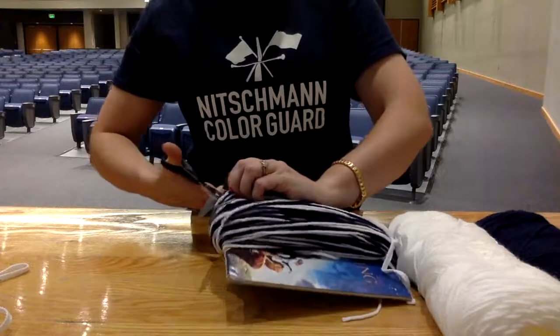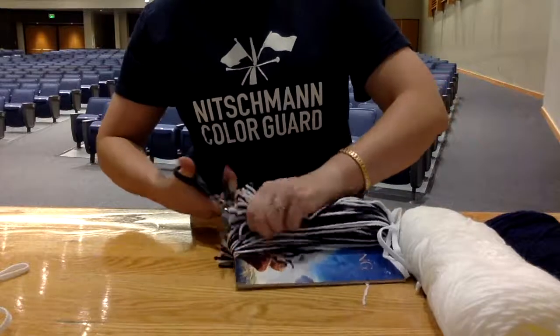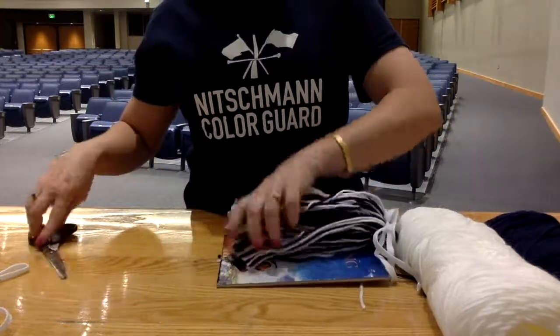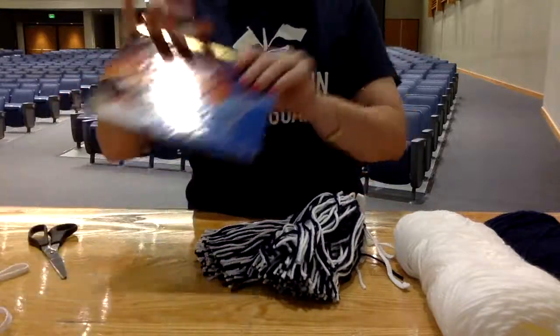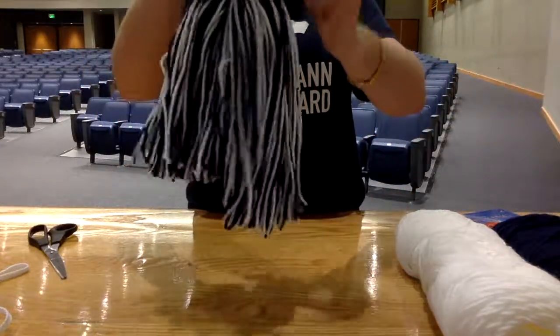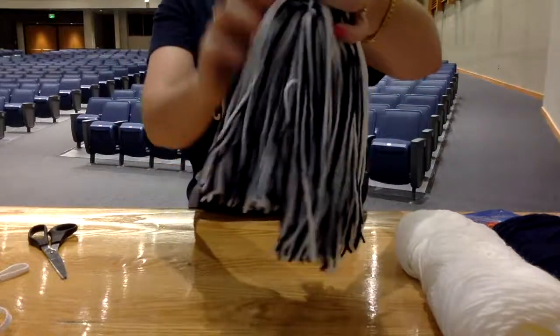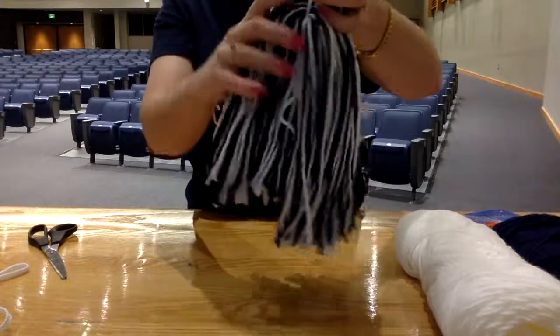This part gets tricky — just try to cut a couple strings at a time. Once everything is cut, you can remove your book and take it away. Now we are left with a kind of pom-pom.